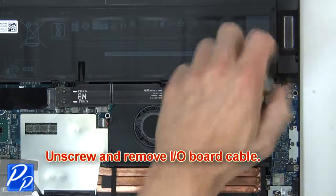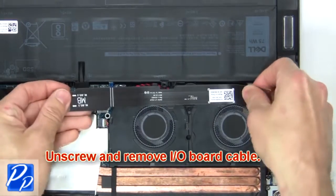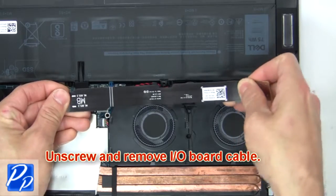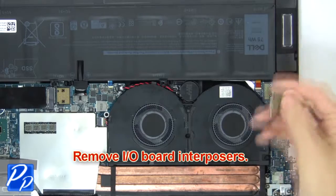Now unscrew and remove the input output board cable, then remove the input output board interposers.